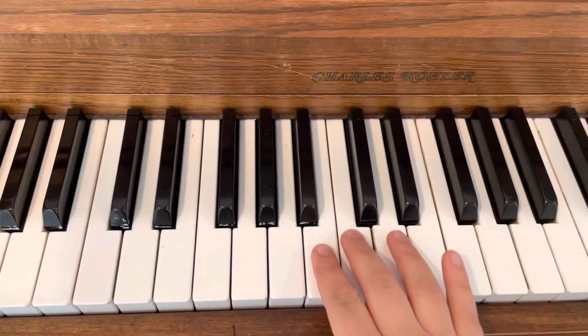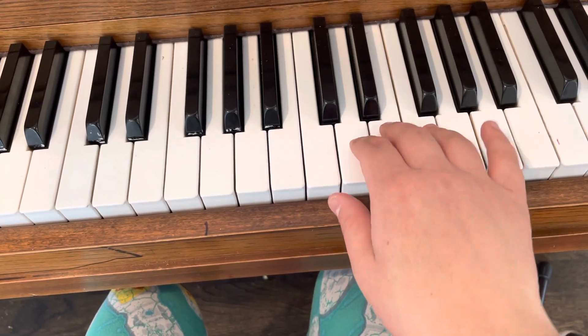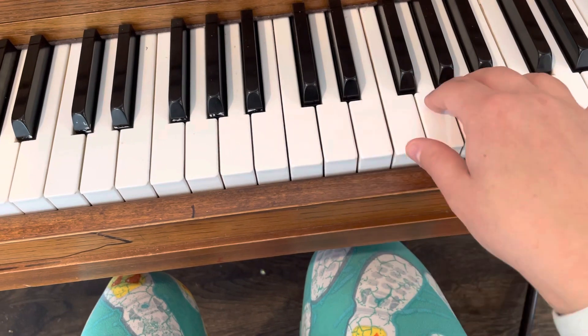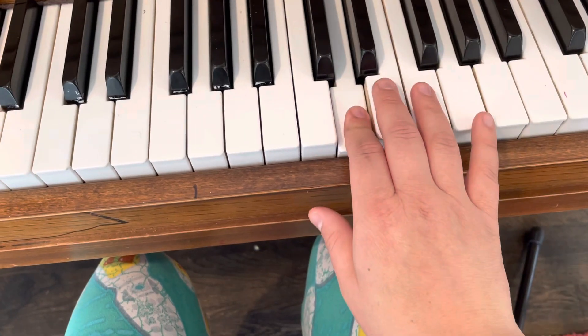So you start with your third finger on C. And then play that one and then jump up to A. Ready? Cross over. One, two, three, and four, and one, and two.